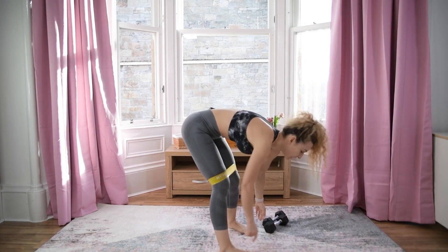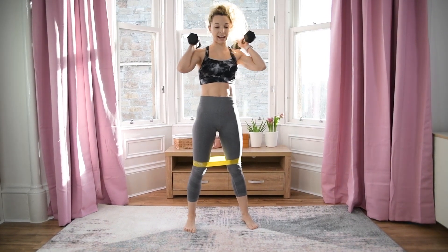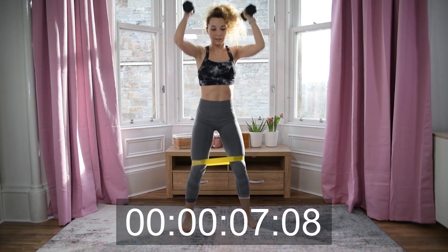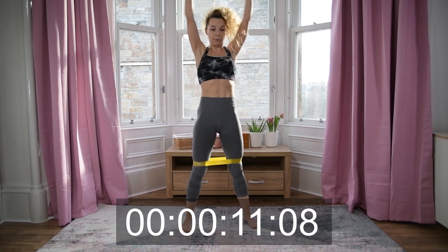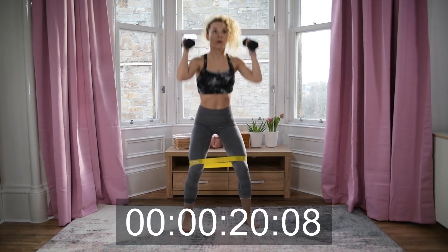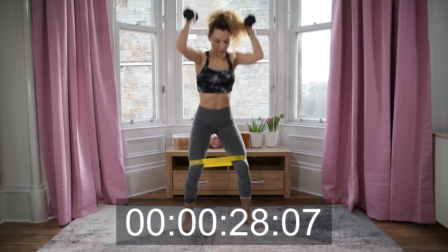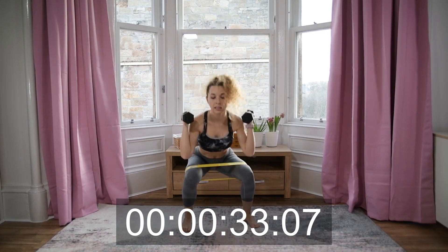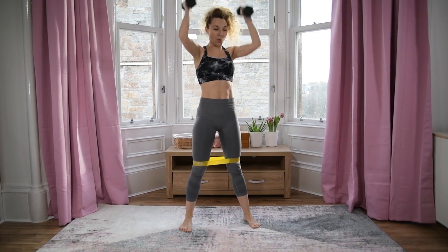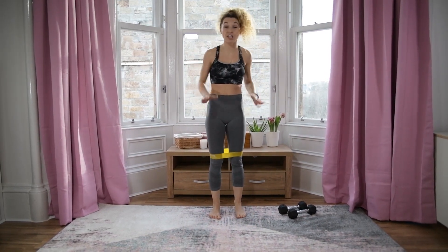We're going to start in five seconds with squat and press — ready! Okay, drop the dumbbells. Next one — the band stays around our thighs — we have lunge and open. That means diagonal front lunge.